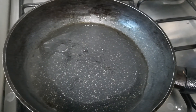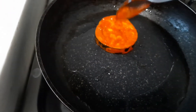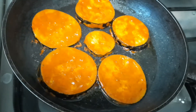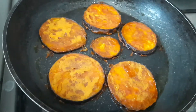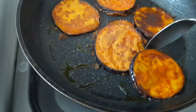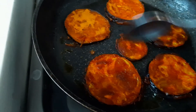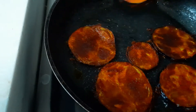We can place the brinjal now. Fry for 1-2 minutes on medium flame, then the other side also the same. It will become crispy because of the thick cornflour coating, which keeps it crispy.